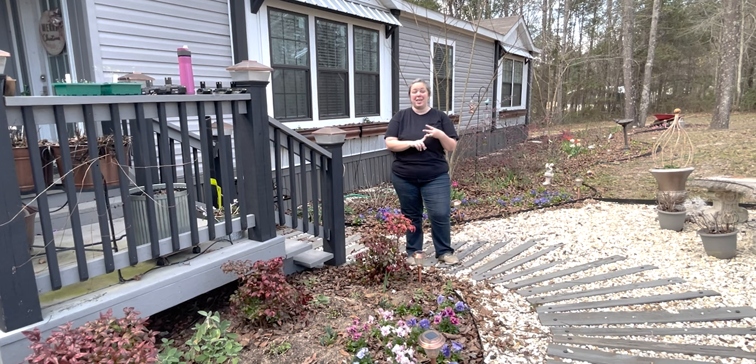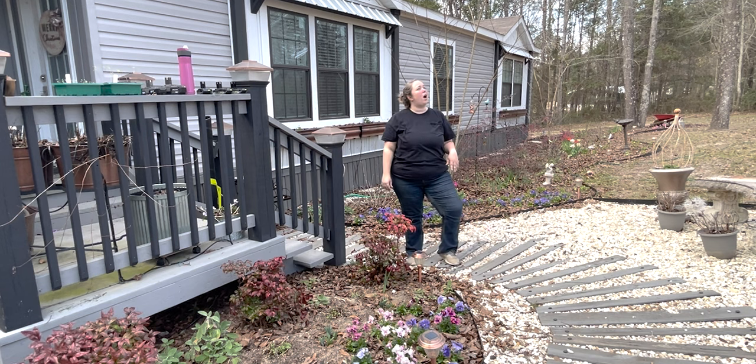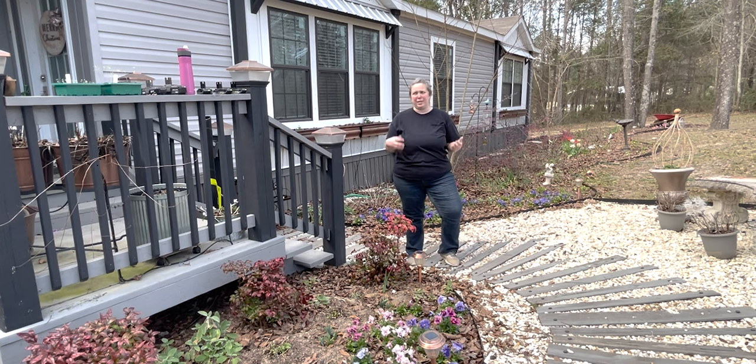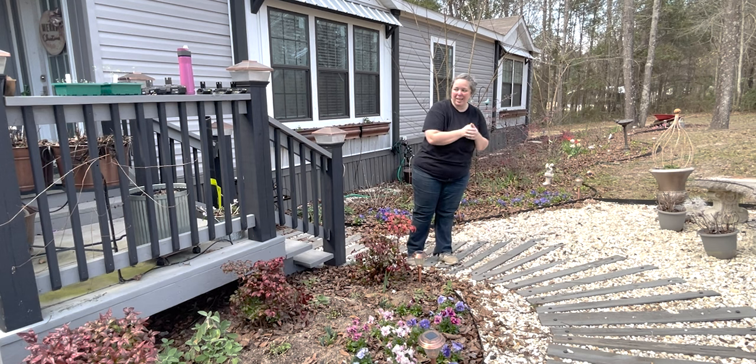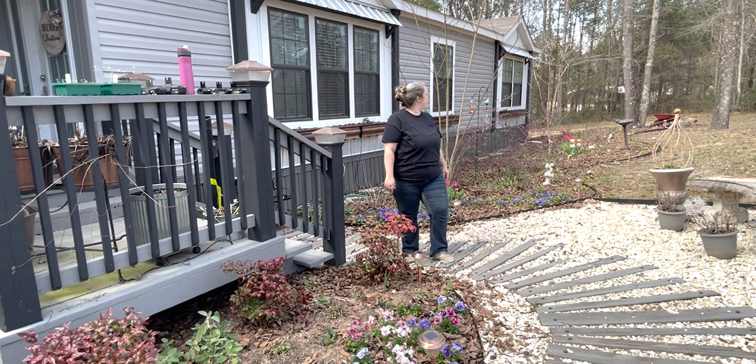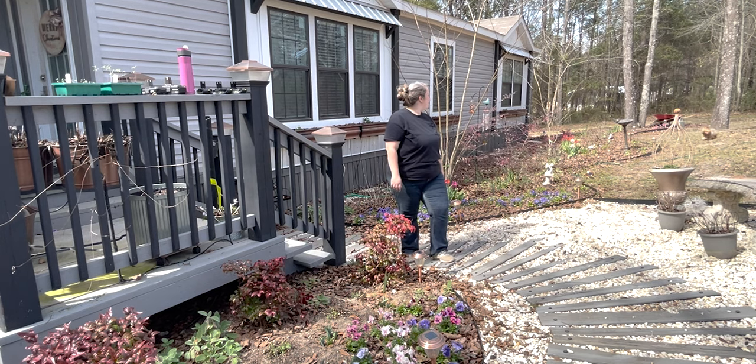Taking out annuals, clipping things back that need clipped back. Goodness gracious, that's like four hawks literally right over me! I have little dogs — they're not little enough for a hawk to pick up, but it still always makes me nervous. Bitty, where are you? Come here, come stay over here. The rest of the girls are in the backyard. Good job — no dates with the hawks today, baby.